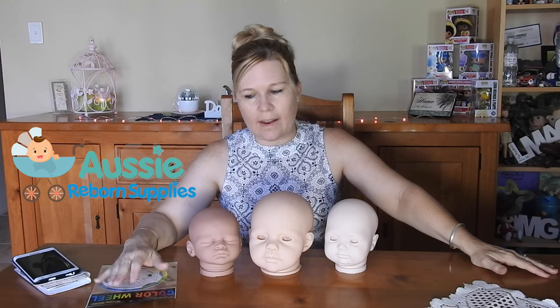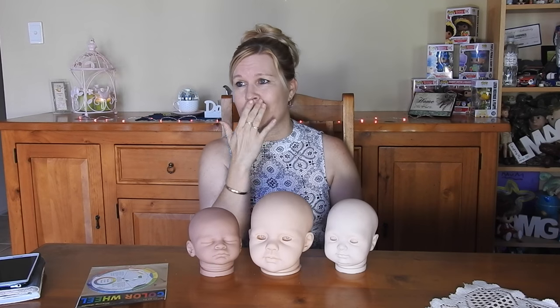Hey everyone, Annette from Aussie Reborn Supplies and Miracle Babies Newborn Nursery. Today I wanted to talk a little bit about neutralizing your kit. Some of you are beginners and you might think, what's neutralizing a kit and what's all this about? It's confusing when people talk about it — you really don't know.